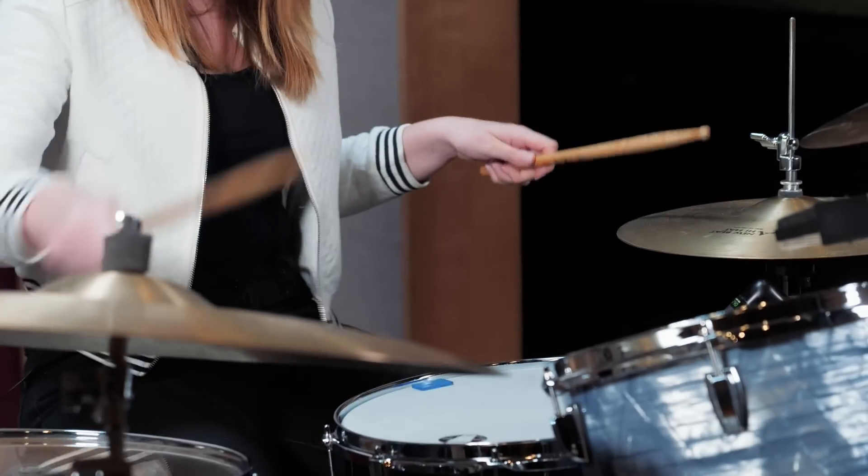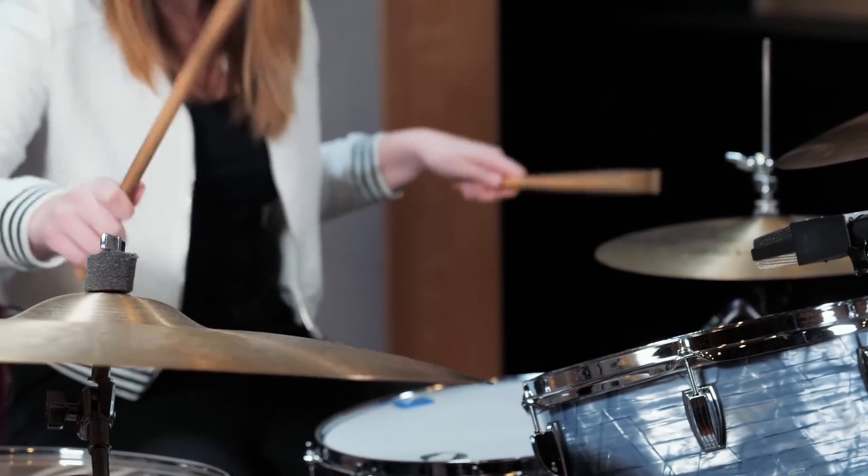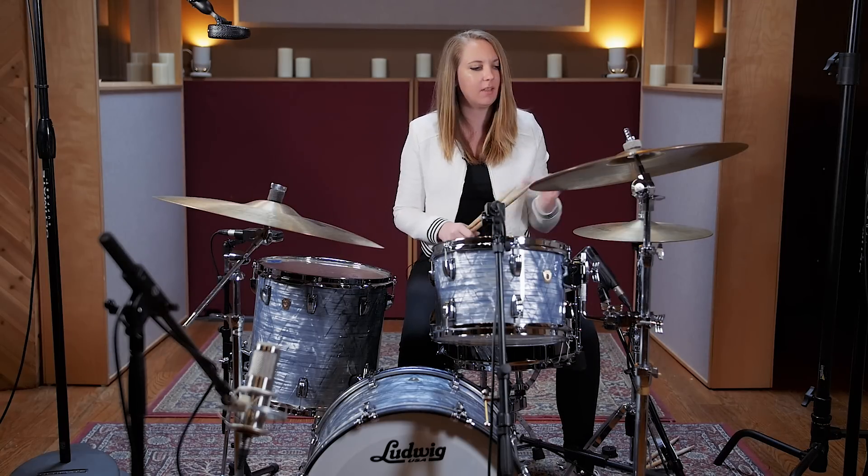You can do it on the ride and the hi-hat as well. A cool thing to do is take it and play sort of across the bar line, or emphasize a three-over-two kind of feel with it. I like to do it on the hi-hat and the snare when I'm playing a groove — here's an example of that.